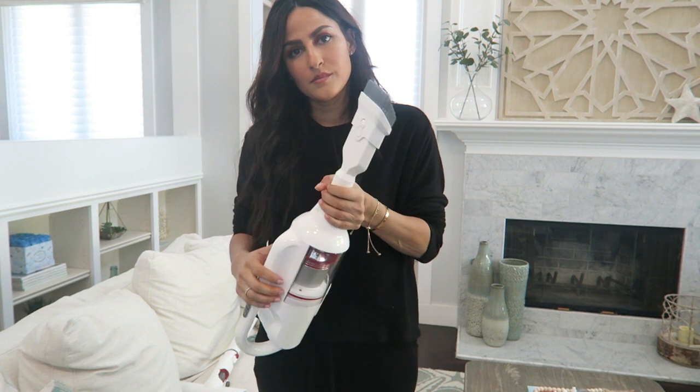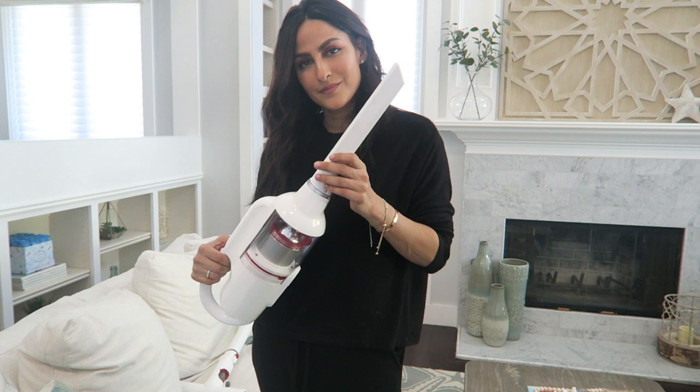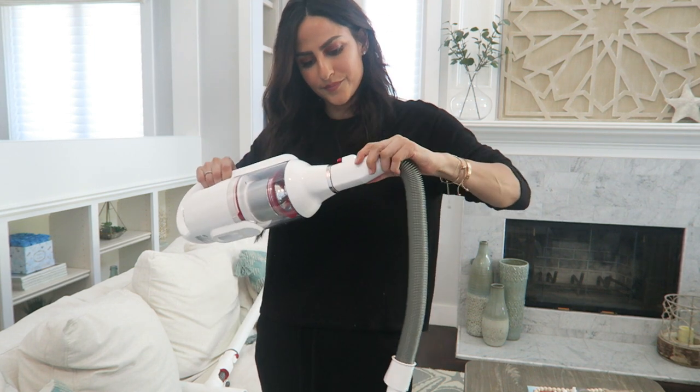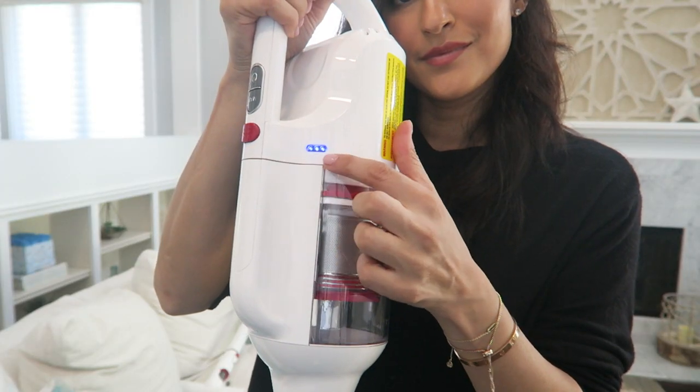I especially love the attachments for the nursery — like when I'm trying to get into the crevice of the crib, or get into the higher ends of the wall, or anywhere in the playroom or either of my kids' rooms. The battery life is about 45 to 50 minutes. I've been using this for the past week on and off and I haven't had to recharge it yet. It also has a little battery signal so it lets you know when you need to recharge.